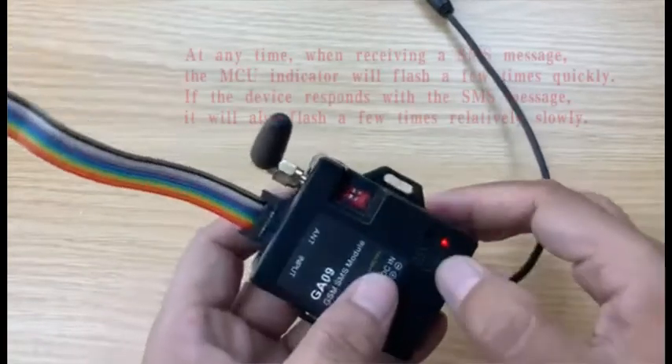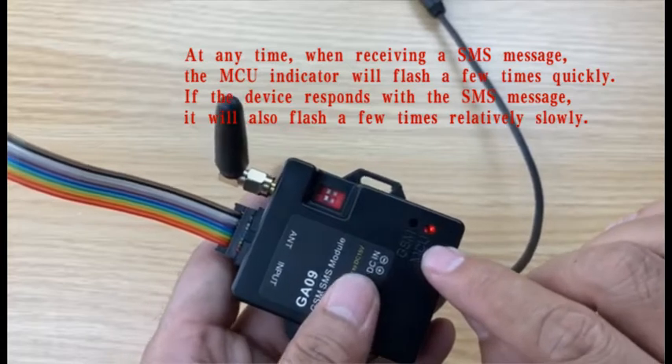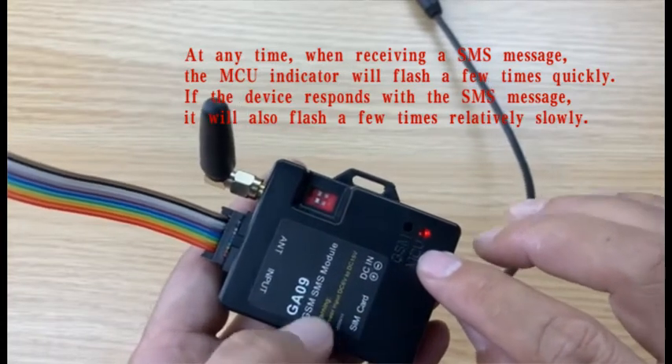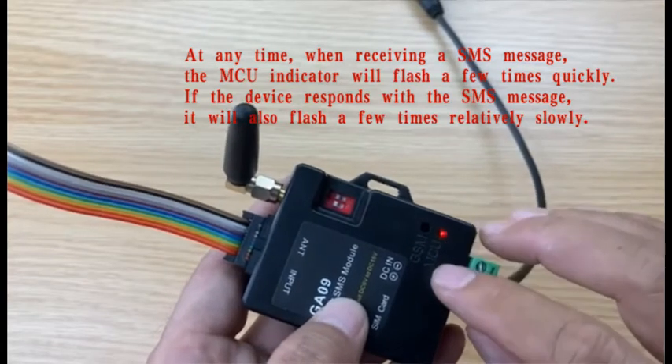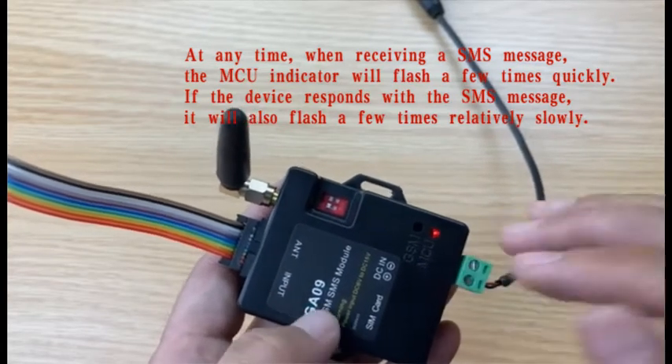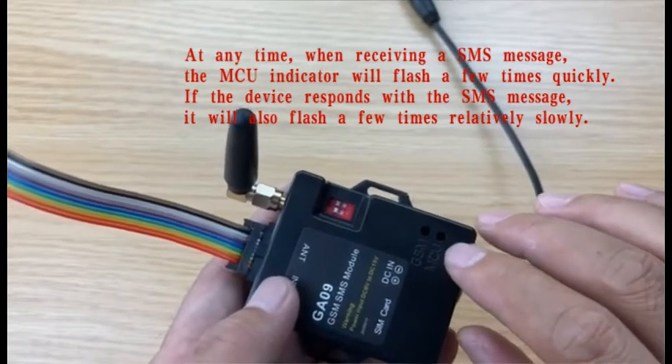Also for the MCU LED: when it receives an SMS it will flash quickly to show the status, and then when it starts to reply the SMS it will flash slowly.